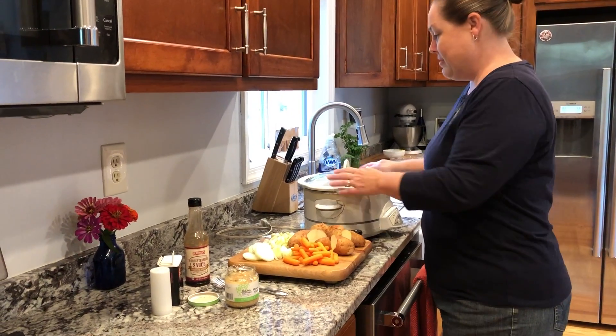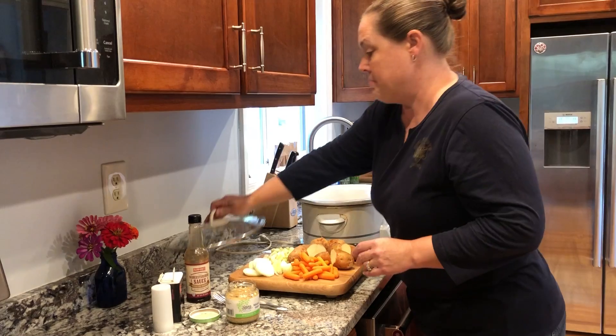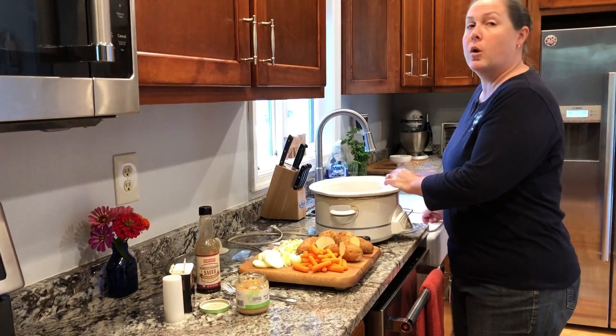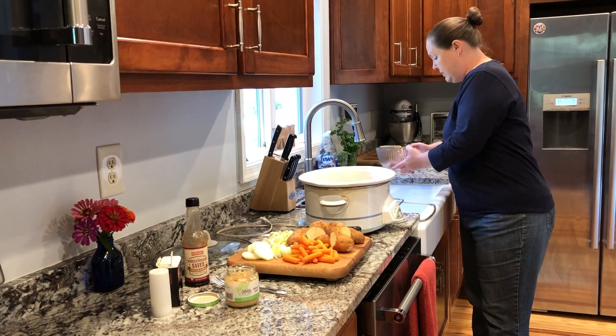Today we are going to make a venison roast in the crock-pot. I get my venison out usually the day before and put it in water in the refrigerator to soak. I have already done that.